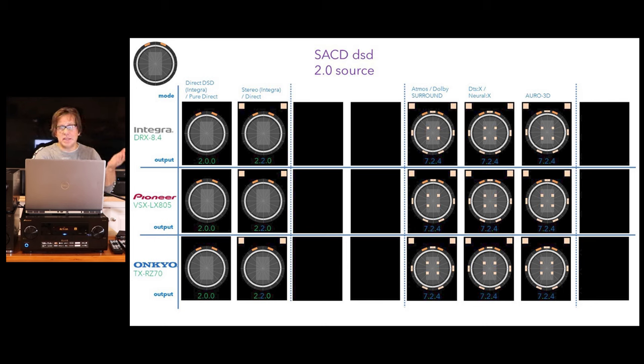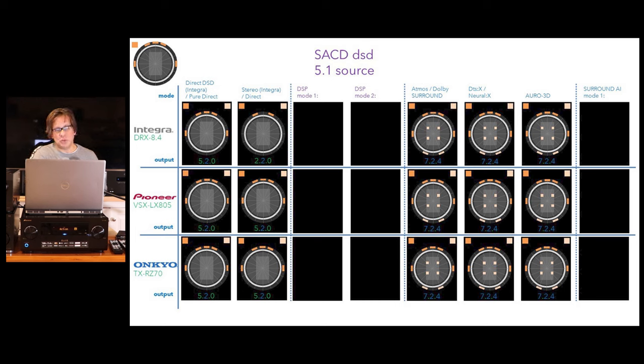When you run any surround sound format — Atmos, DTS-X, Neural-X, Auro 3D — it upmixes to 7.2.4 with a DSD 2.0 source. I then tried a five-channel Super Audio CD. I always use Dark Side of the Moon SACD, which is a 5.1 source. It outputs both subwoofer channels as expected, giving you 5.2.0, whether you're in DSD direct, pure direct, or stereo/direct mode. On the Integra in stereo mode, however, it downmixes to 2.2.0, because it doesn't have those two separate direct and pure direct modes.